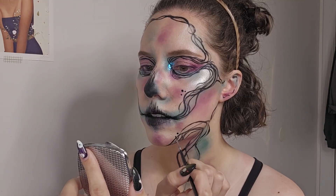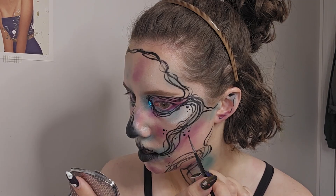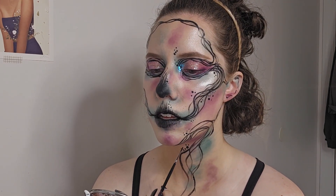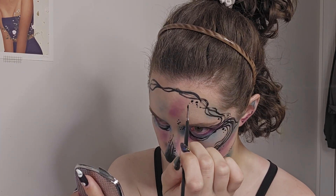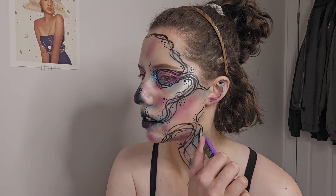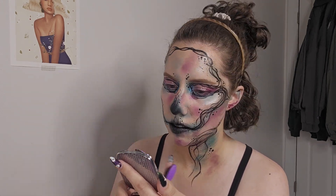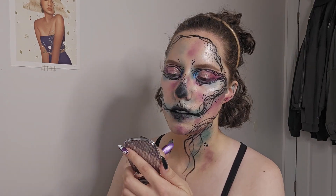Now I am adding dots around the skull line work, and this is a detail that Joanna had in her skull makeup looks that I really liked — I thought it was an interesting detail. I also liked that she made her skull makeup looks very grungy, and there was this detail that I'm assuming she added, kind of like splatter paint. So I'm taking a toothbrush, dipping it into my black liner, and flicking it onto my face to create this splatter effect. I'm building it up in areas, and it helps to achieve this grungy, dirty kind of look.